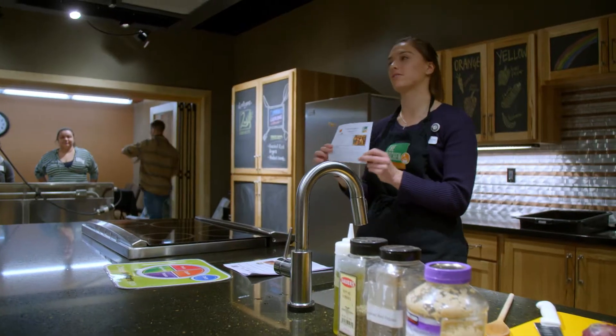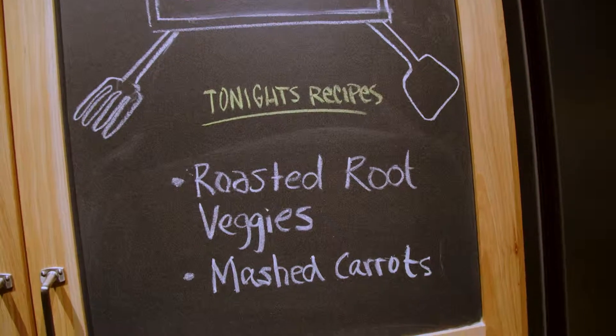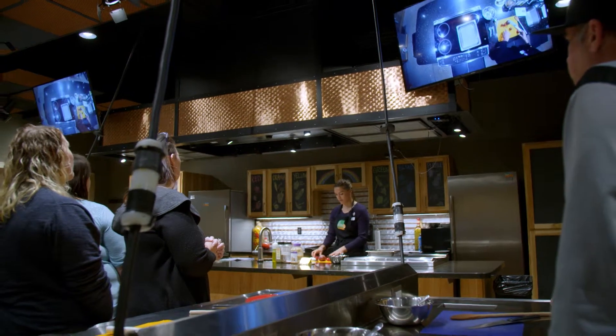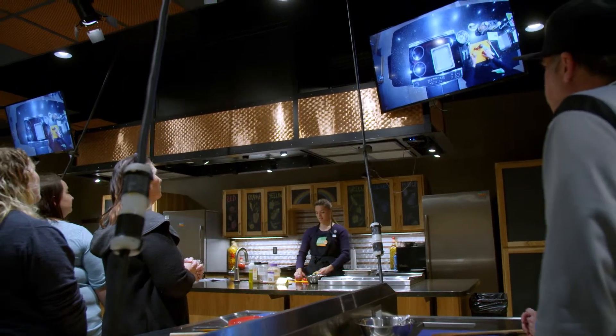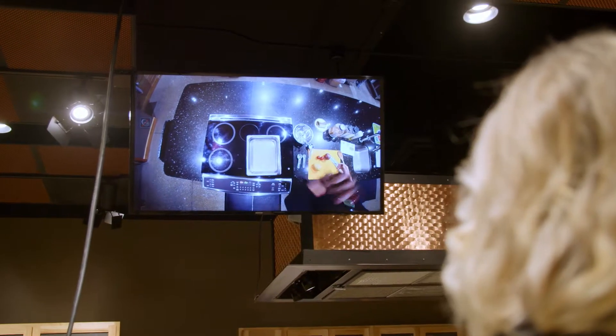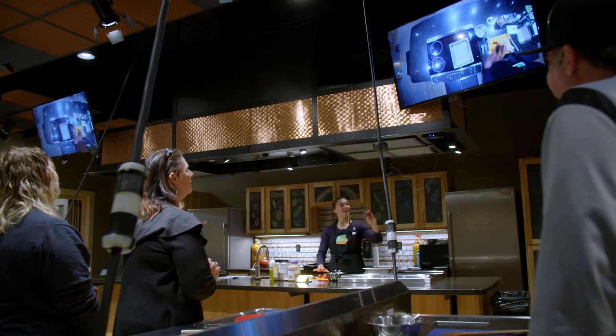We'll be moving into our roasted root veggies and tomato sauce. The root vegetables we have up here today are gold potatoes, red potatoes, and then onions.